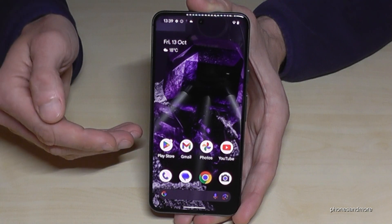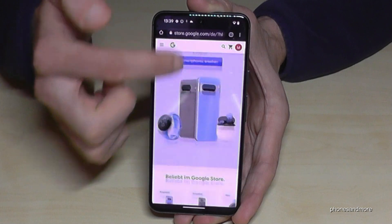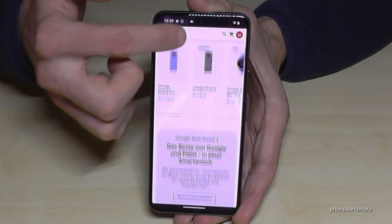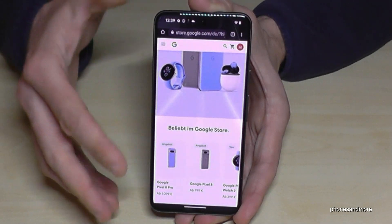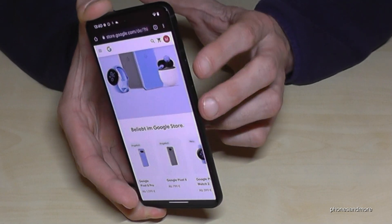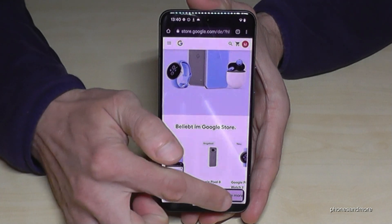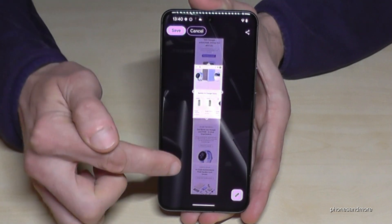There is also a way to take a long screenshot. For example, if you're on a website and you want to capture the complete page, you don't have to take screenshot after screenshot. You can capture the whole website in one step. Take a screenshot with the power button and volume down button, then tap 'Capture More' and the phone will capture the complete website.